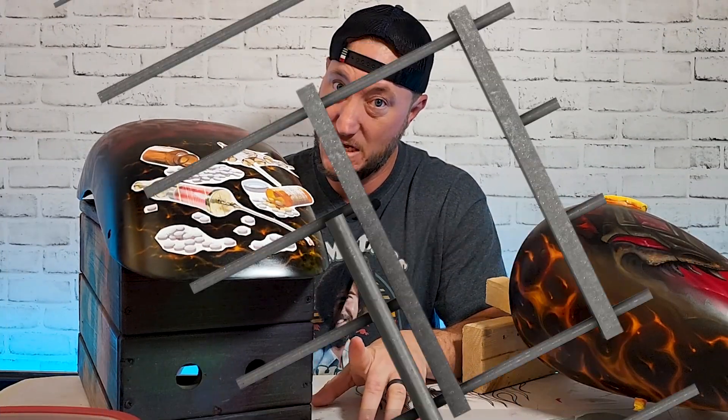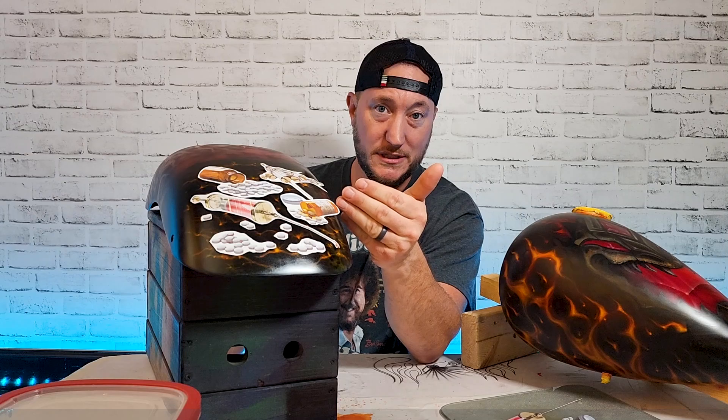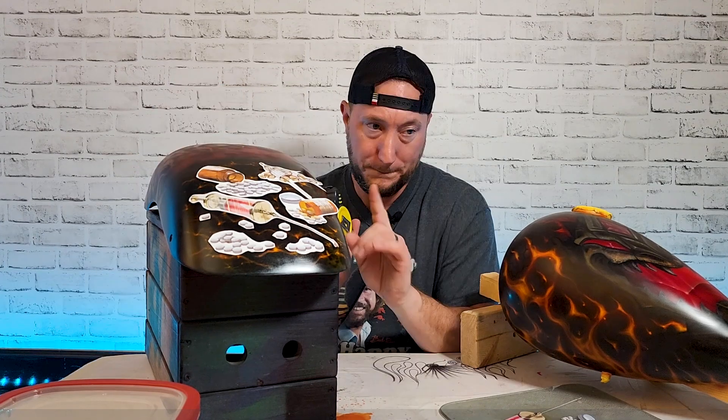Whether you purchase them or you stole them off the internet — in that case you're a cheater and a stealer. But for this project I actually drew these images in Photoshop. To size them properly I measured and took a picture of the motorcycle fender with my underpainting and put it in Cricut Design Space at the size of my measurements.